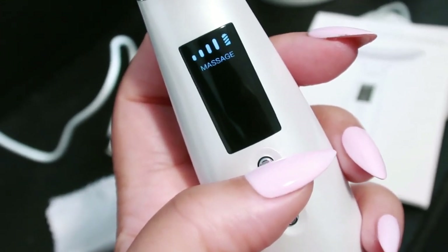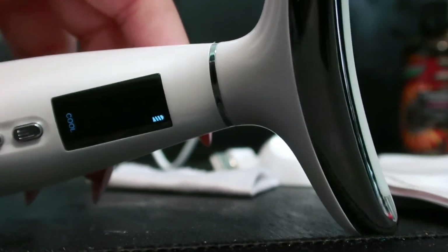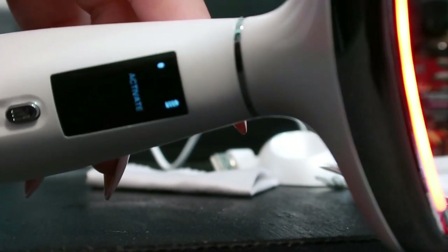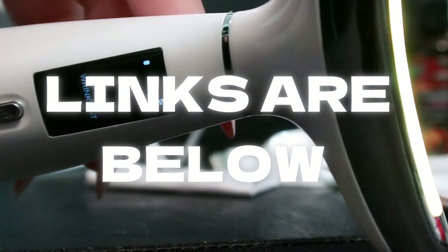The final mode is the cool mode — this minimizes pores, reduces redness, and firms the skin. It's super simple to use and lightweight, not bulky like some other devices. Always start with a clean, dry face, then apply your serum or moisturizer evenly. I'll be using the Wrinkle Erase Serum from NeoGold right here.